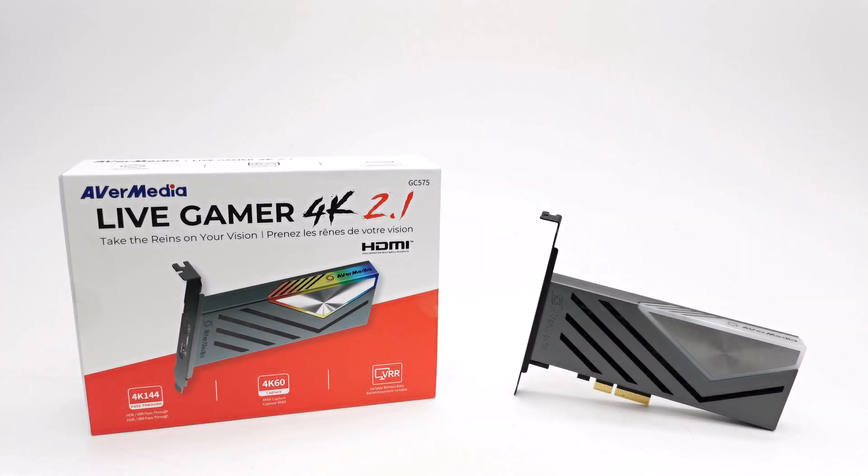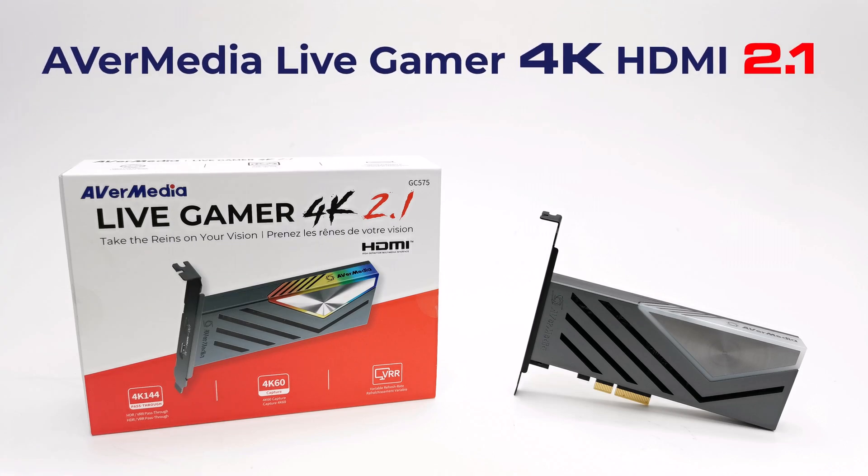What's up everyone and welcome back to TV Boxed Up, the channel for the best reviews in TV boxes and accessories. Today I have a featured product that would be of interest to persons looking for the ultimate way to capture video for live streaming and creating HD and 4K videos from devices such as gaming consoles, streaming devices, and even gaming PCs. This is the AVerMedia Live Gamer 4K 2.1 PCIe capture card.